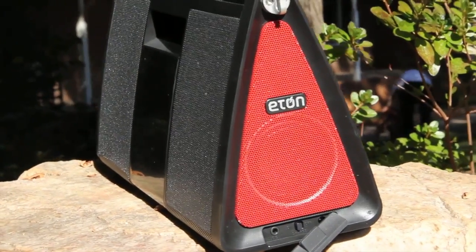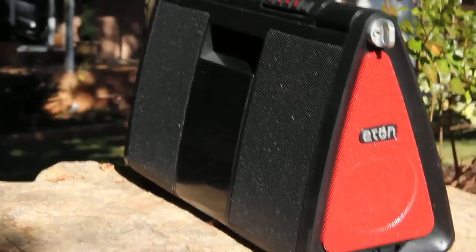The sound quality of this thing is great. I really like that the speakers are on the front and the sides because it helps even the audio out around the room and gives it the same sound everywhere. It works great outside like that too.